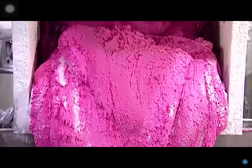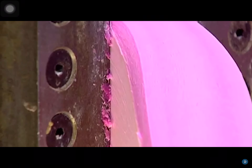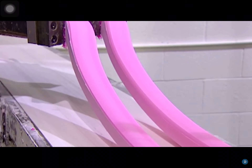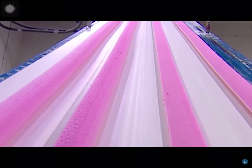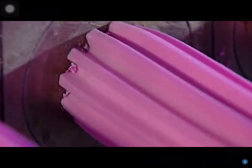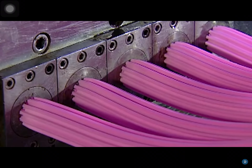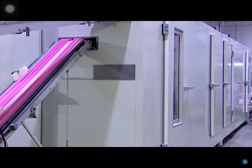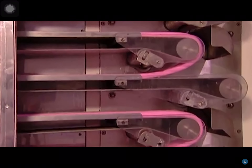The mixture is ready when it reaches the consistency of bread dough. They transfer it by cart to a machine called the pre-extruder. The machine squeezes the mixture through a narrow opening, like squeezing toothpaste from the tube. This transforms the big bulky wad into thin manageable strips that can then go through the extruders. The extruders squeeze each strip down to the actual width of a piece of bubble gum.